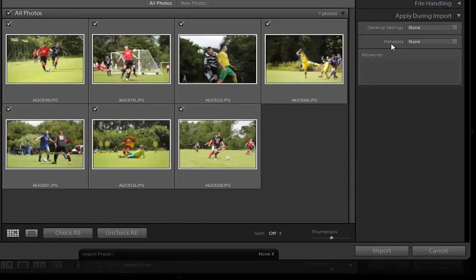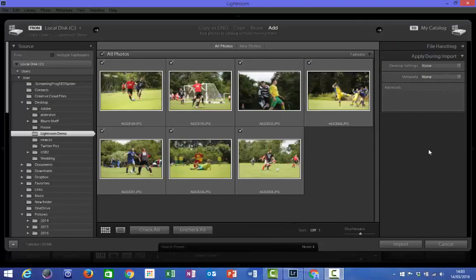The next field down though is a lot more important and this is called Metadata. The metadata option within Lightroom allows us to add some really key information to our image files when we import them. This can be anything from usage and copyright information right through to event captions, which are really important if you're hoping to work within a professional sports environment. When working professionally within sports photography you'll probably use a software package such as Photo Mechanic to add really in-depth captions to your images, however for the amateur or keen photographer Lightroom can do this job to some extent for you.